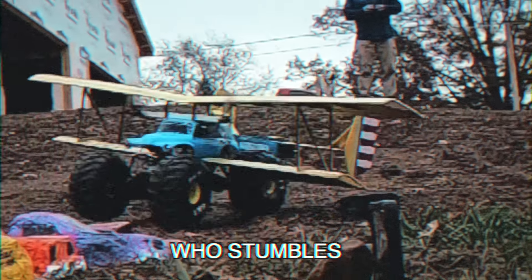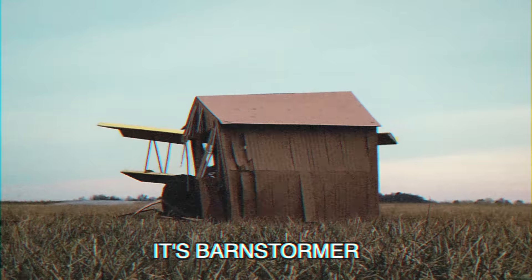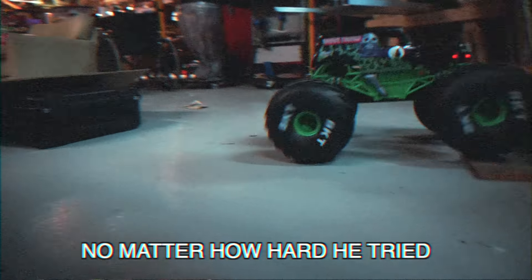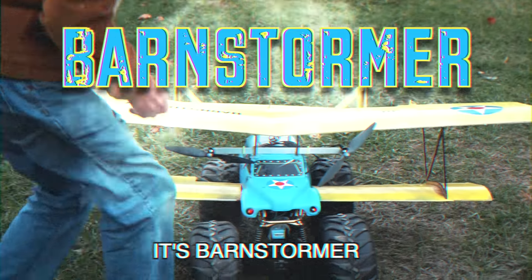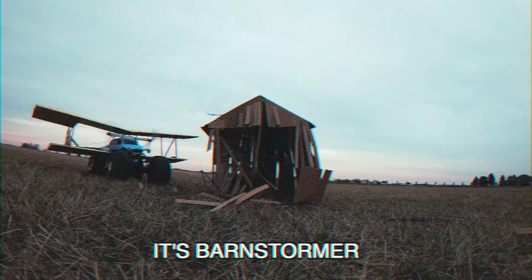Who's the best monster truck of all time? Who stumbles, who crumbles, who defeats all crime? It's Mark Stormer! He couldn't fly no matter how hard he tries, then Peter came and he was modified! It's Mark Stormer! He pushes cars and jumps and flies, he lost the wheel, flips over and dies! It's Mark Stormer! It's Mark Stormer! Yeah!